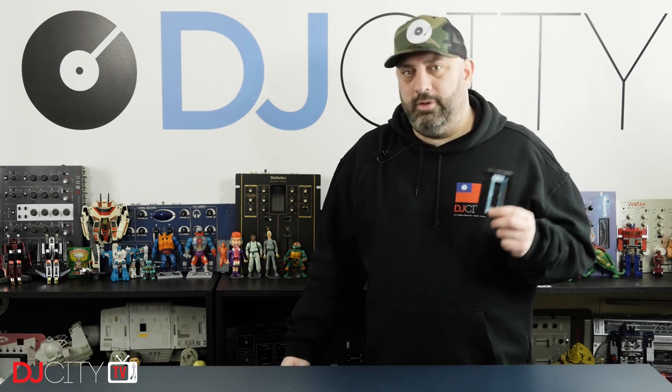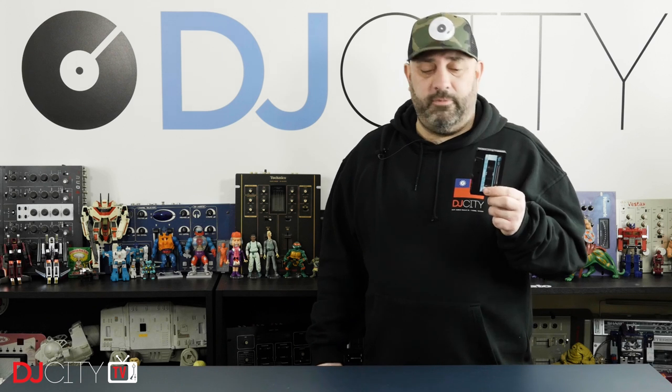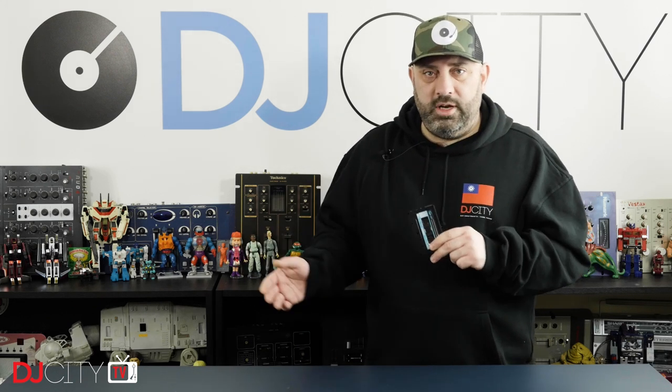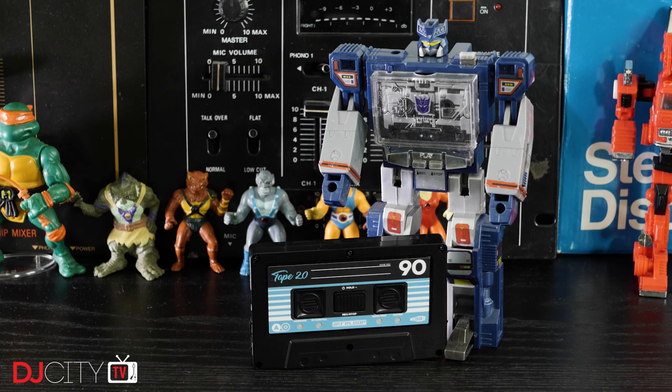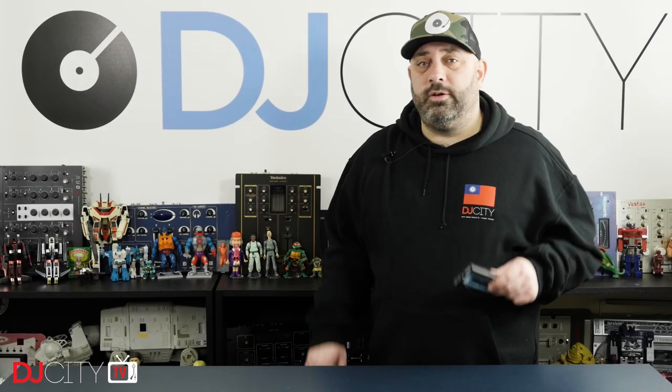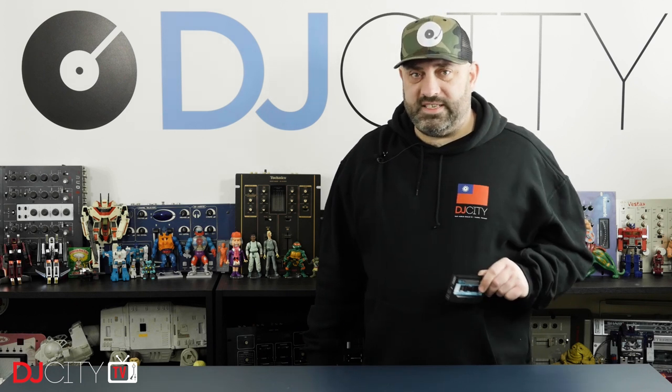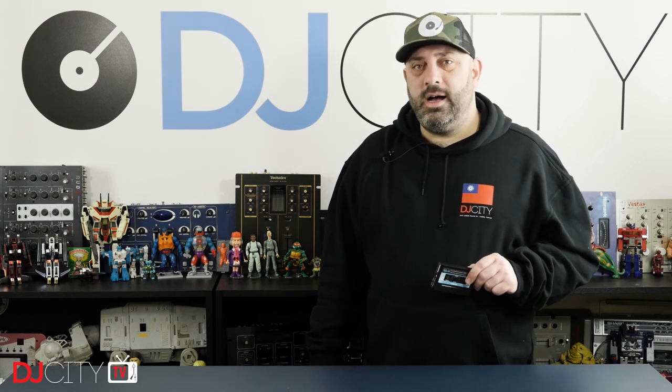I think if ReLoop do insist on having this back, which I kind of hope they don't, I will be buying one for myself because I've found it to be invaluable. If you have other options for recording, maybe it's going to be harder to justify the purchase. But if you need something to record your sets that's dead simple and doesn't involve a computer, the ReLoop Tape 2 is a superb choice. Thank you for watching today — make sure you're subscribed and hit that bell icon to get notified anytime there's a new video from myself or the rest of the DJ City team. I'll see you soon.